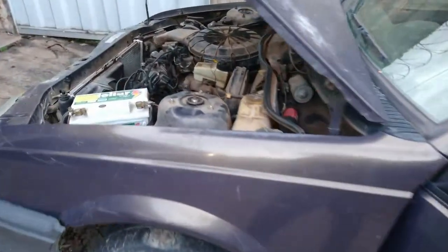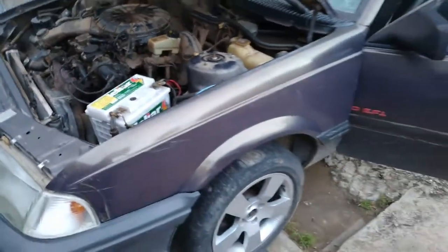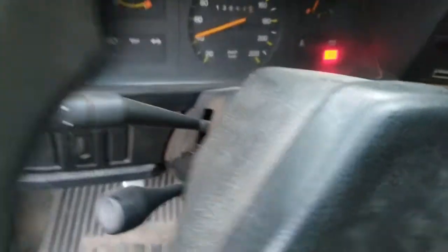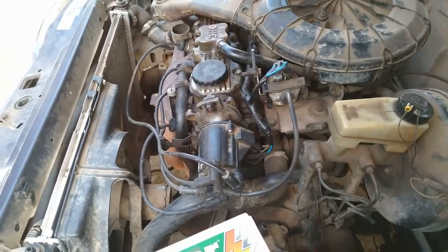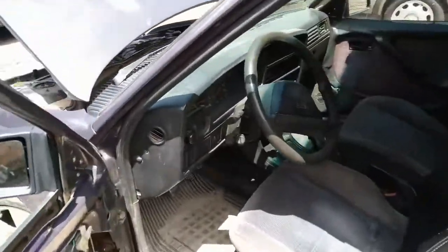Agora posso dar continuidade ao serviço — cortar aqueles fios ruins, arrumar a fiação. Mais uma etapa resolvida. Mais um serviço terminado, as gambiarras eliminadas. Aquelas pontas de fio — retiradas, ligadas, isoladas.